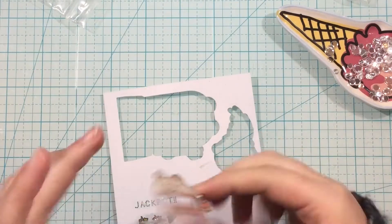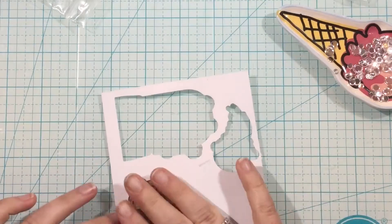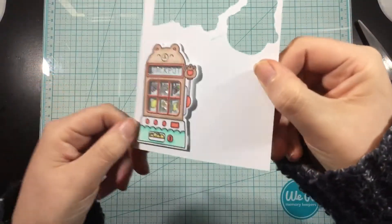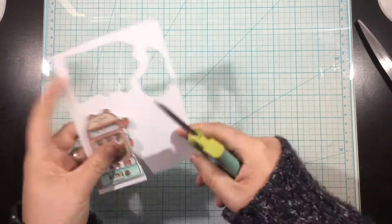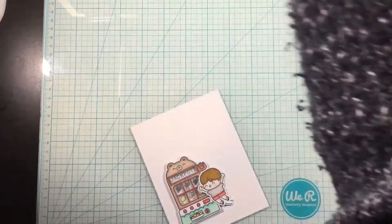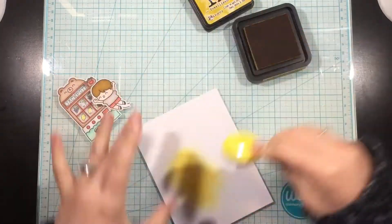I added my shaker bits right on top of those little icons that I colored. I removed the backing to my foam adhesive, and then I can just press that slot machine right down on top of all those little shaker bits. I'll set something heavy on top of that to dry for a little bit, and then I can use my scissors and trim away all that excess cardstock from the back of my die cut. This is a really easy way to create a shaker card, and I love that this die already has those little windows cut out of the slot machine - makes it super cute.